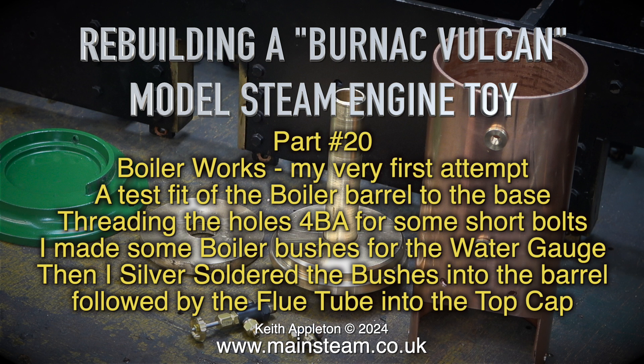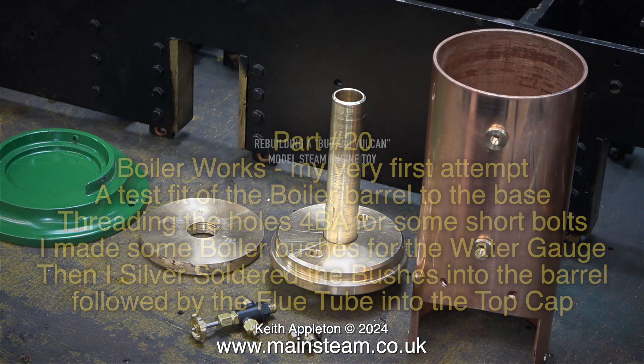I test fitted the boiler barrel to the base, threading the holes 4BA for some short bolts. I made some boiler bushes for the water gauge, then I silver soldered the bushes into the barrel, followed by the flue tube into the top cap.